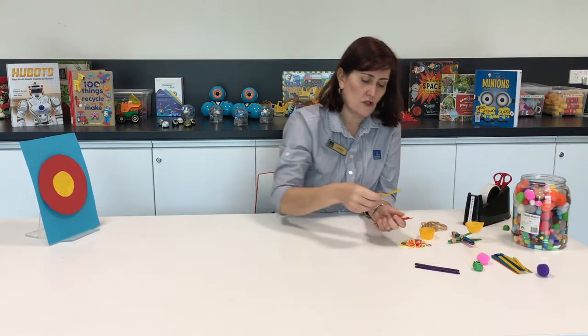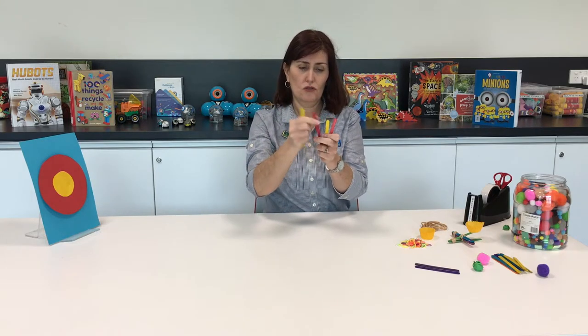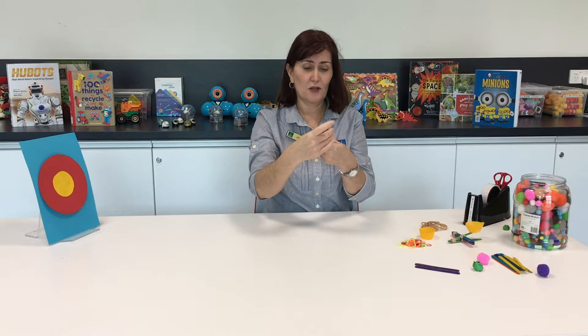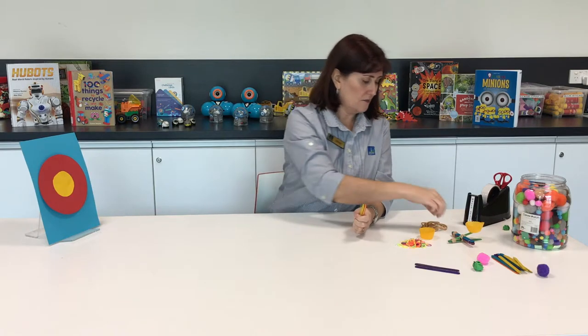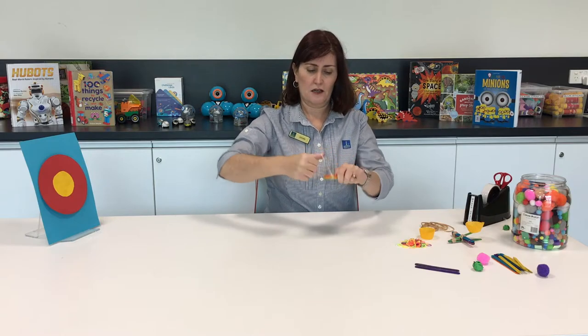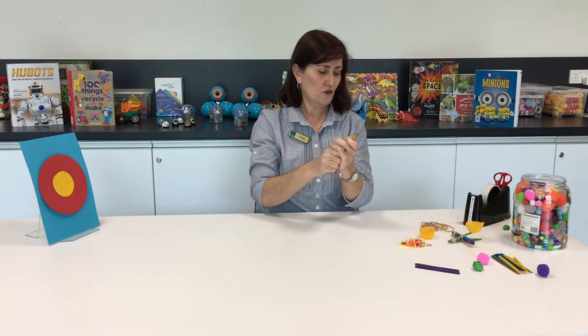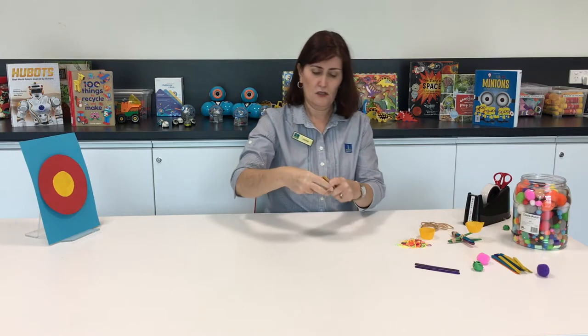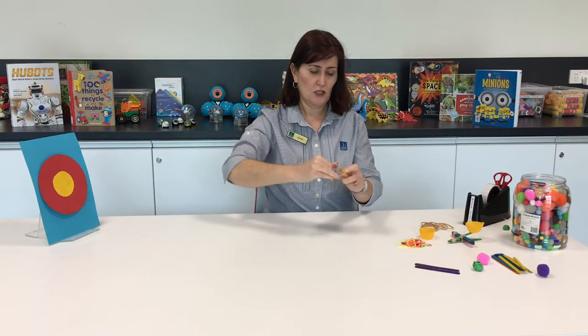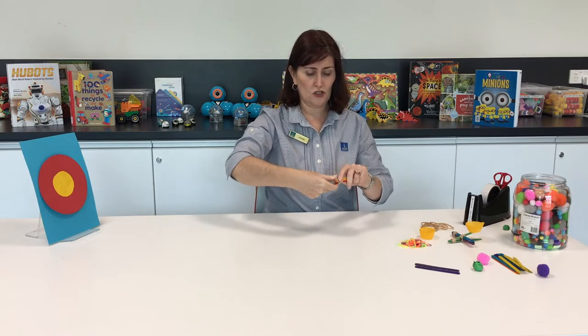I'm going to use five paddle pop sticks — one, two, three, four, five paddle pop sticks. I'm going to get a rubber band and wind it around one end. You can get a grown-up to help you with that if you need to. I'd recommend using two loom bands to one rubber band because they're not quite as strong.